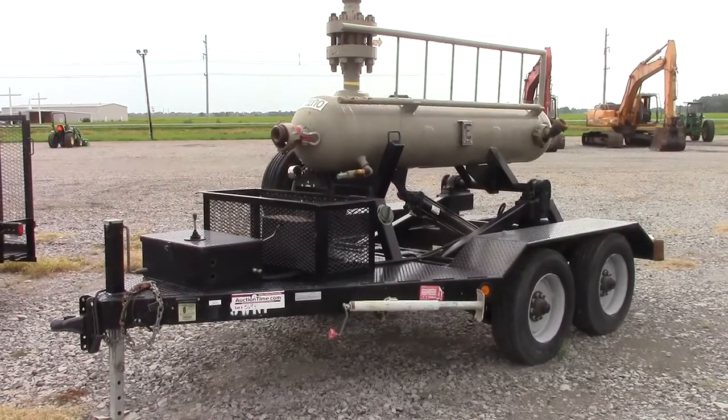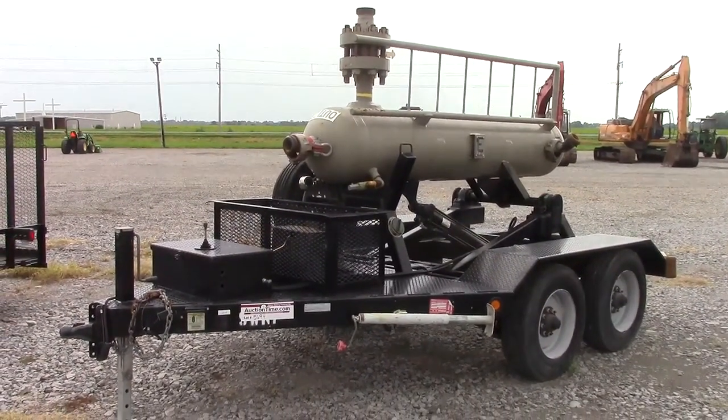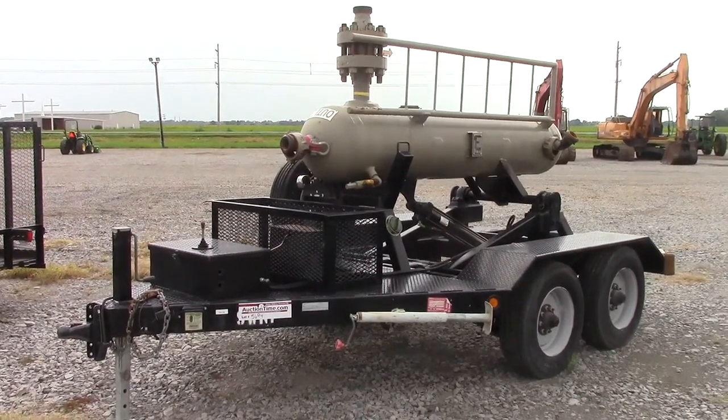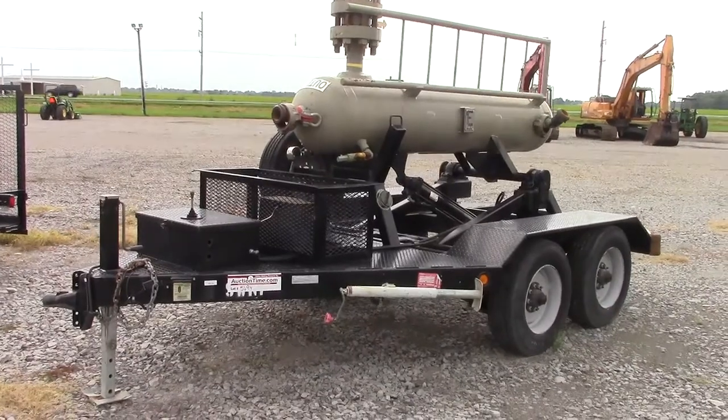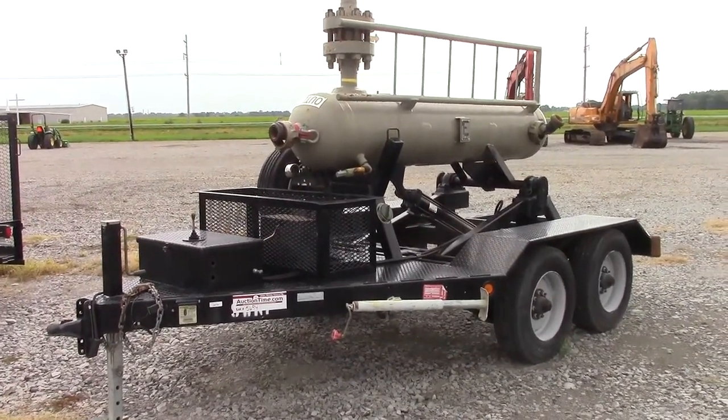Here's a really nice trailer coming off a local gas company that's shutting their yard down and moving out. We have some other inventory coming off this same job. This trailer looks barely used. We'll do a full walk-around, show you every side of it, and raise the separator up and down.